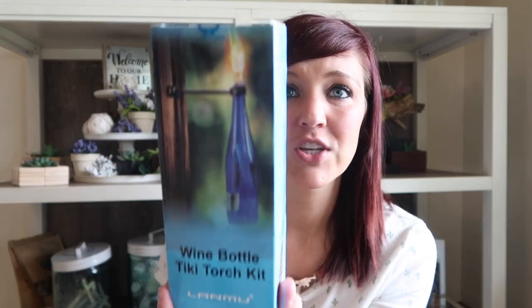I'm going to do a couple of DIYs — I'm really excited. I'm also making tiki torches. This company called Landmu sent me these wine bottle tiki wick kits, which I was so excited about because I love doing DIYs. Anything I can make or repurpose, I'm all for it. They also sent me this wine bottle tiki torch kit, which comes with a little mount.